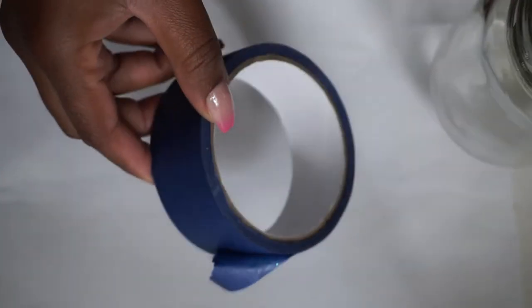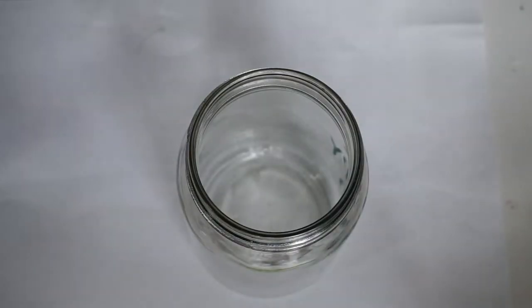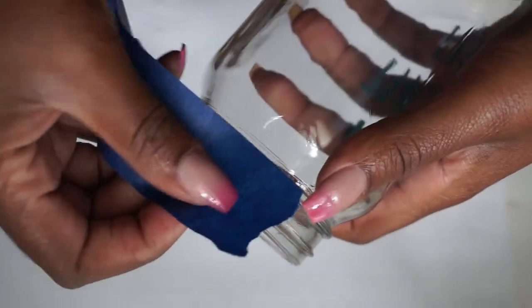The first thing we're going to do — I got the jar from the Dollar Tree, and I also got this painter's tape from the Dollar Tree — so trying to keep it affordable. Saving for an expensive item in an affordable jar.